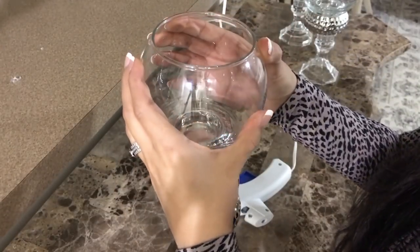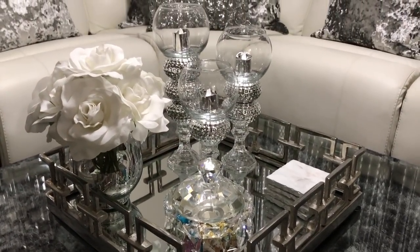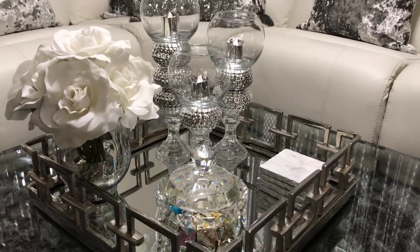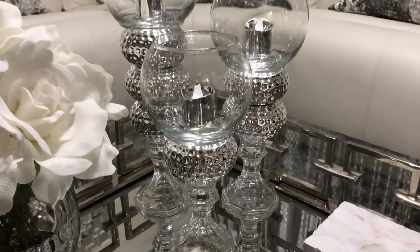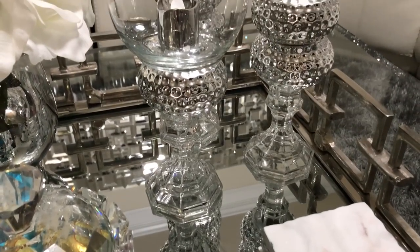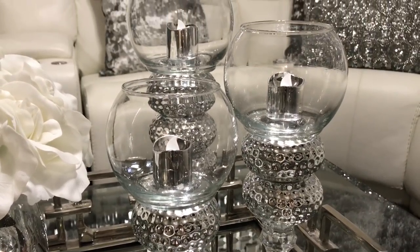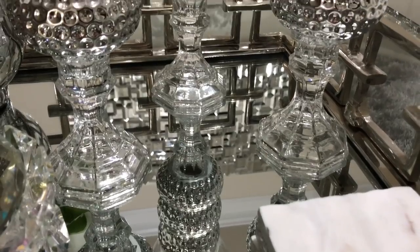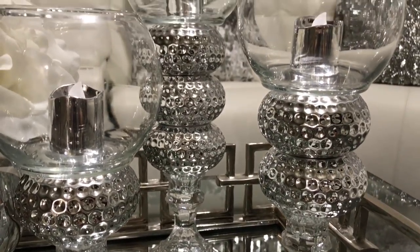Finishing up the last piece — here is the final result! These are the Dollar Tree DIY glam candle holders, and honestly they do not look like anything from the Dollar Tree. You can find similar ones at HomeGoods ranging from $7.99 to $12.99, and these were only $14 to make all three including the tea lights — such a great deal. After the glue dried, I noticed there were little strings of glue left in the candle holders, so just take those out — they come right off.